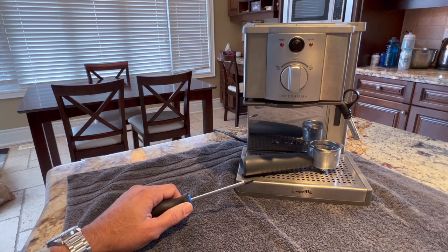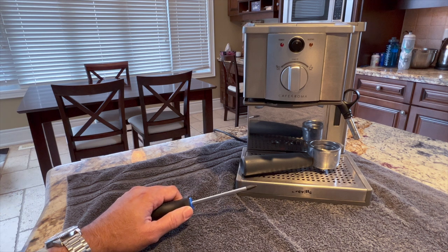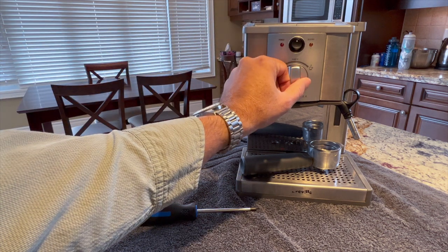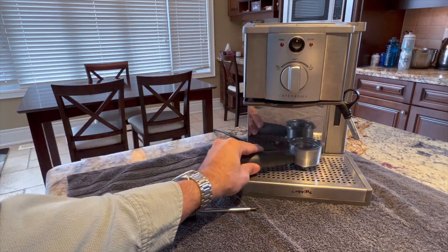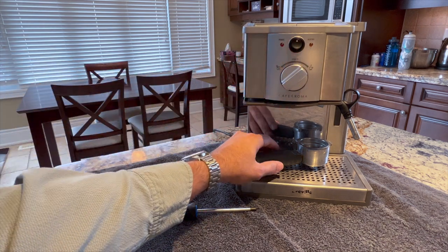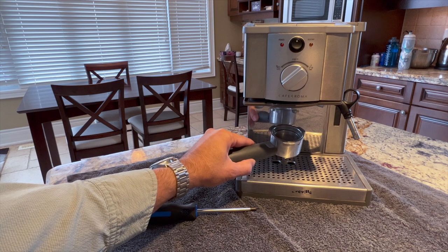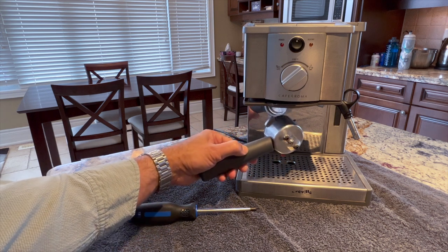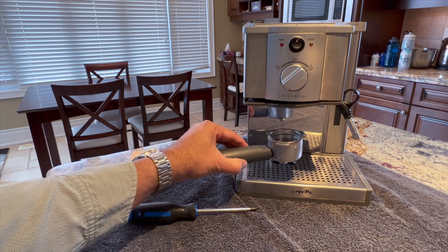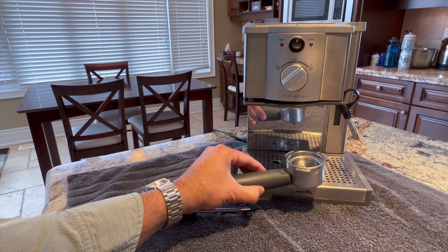Hi everybody. If you guys have a Café Roma like I do and you're having trouble with it — in my case, I've had a pressure loss issue where I'll heat it up, turn it on, put the portafilter in, and all of a sudden you get no pressure, nothing comes out, and you don't get your coffee. That is extremely frustrating, and what I found is that it was a pressure loss issue in the system.